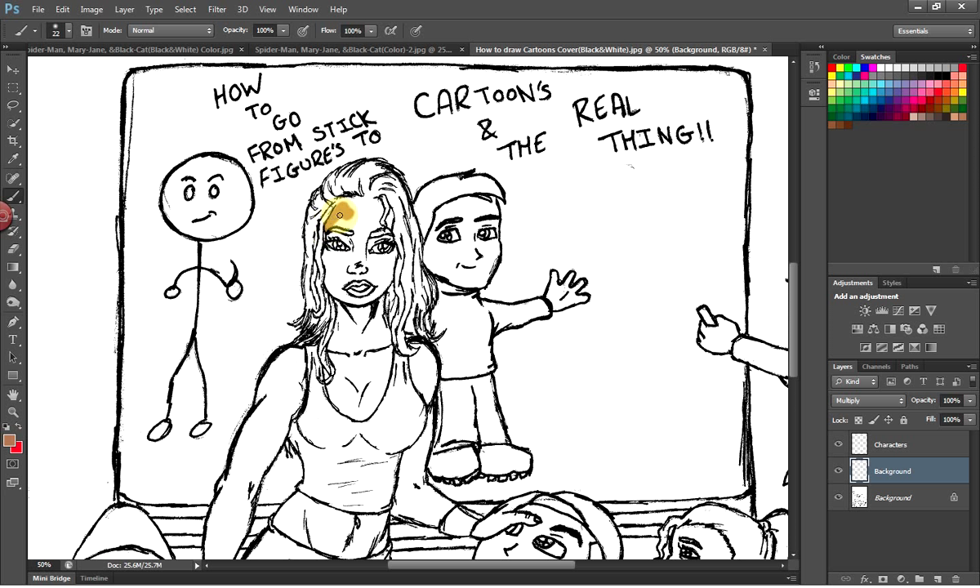Now you can see that layer is in Multiply mode. This way is kind of a long way — it's how I used to do it before I knew how to use Illustrator, but it works out pretty well. Basically all I'm doing is painting her face and body. The last thing we're going to do when it comes to adding shading is to give it a little bit more of a realistic look.